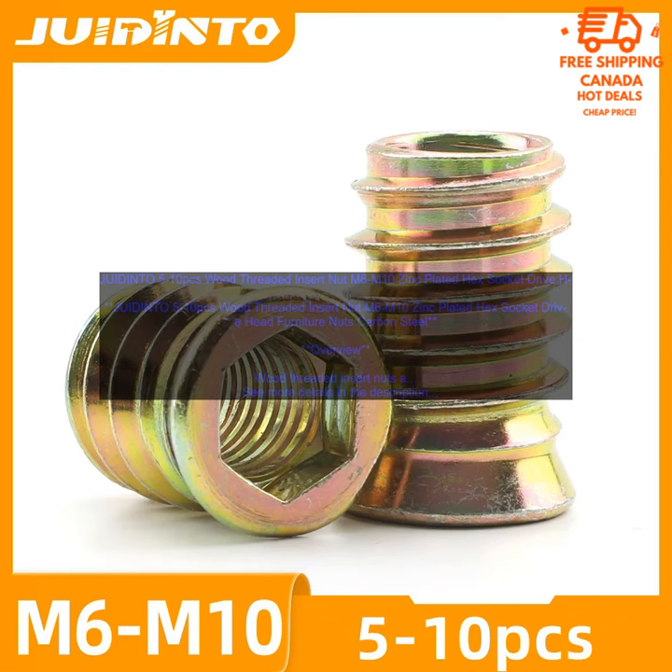Where to Buy. Wood threaded insert nuts are available at a variety of online retailers and home improvement stores.